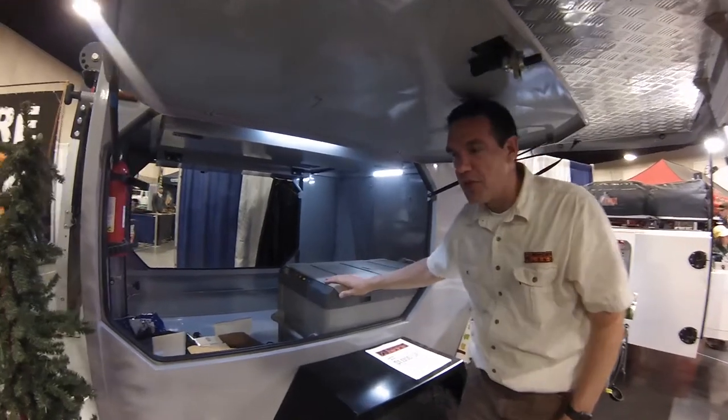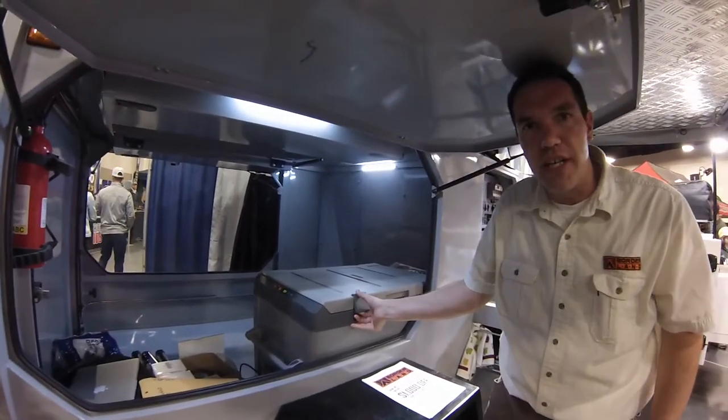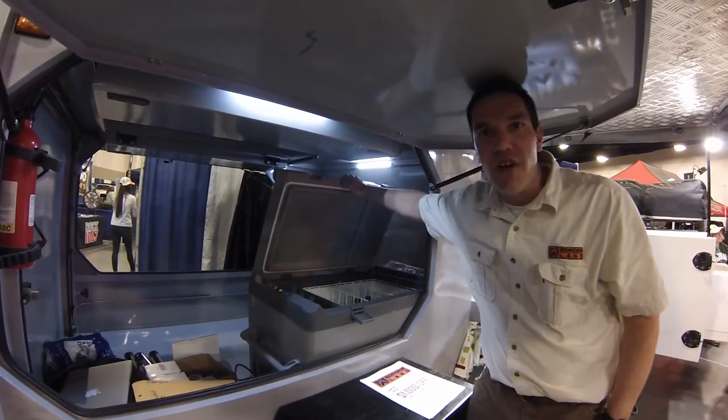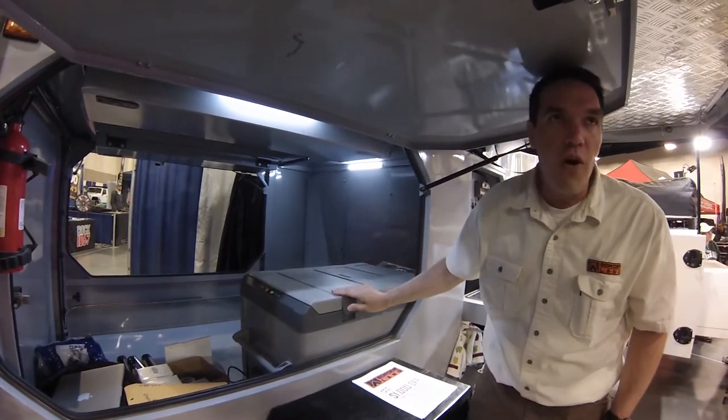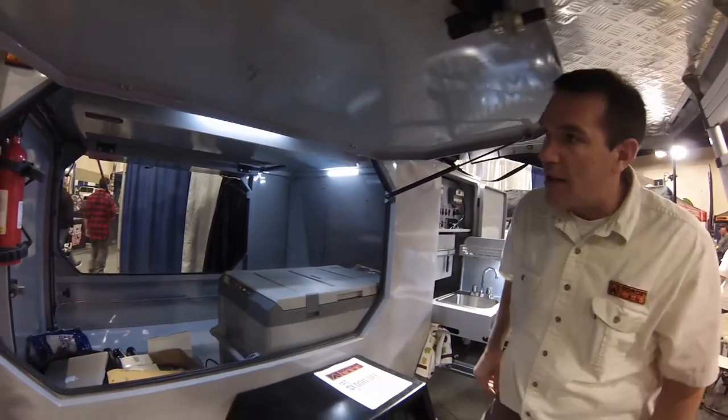You have options for cool stuff like a 12-volt fridge, so you don't have to bring ice along with you. It runs off the battery — you can go off for a week and not have to worry about bringing a ton of ice.